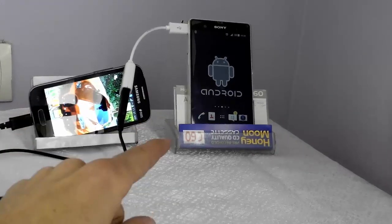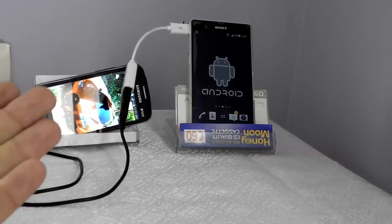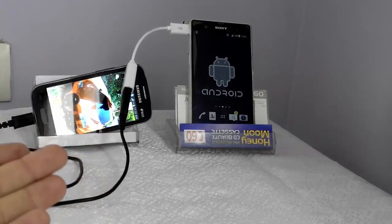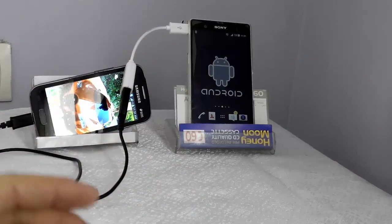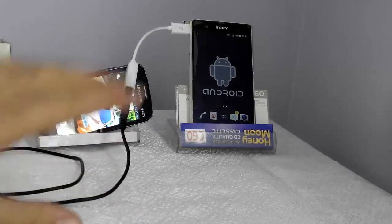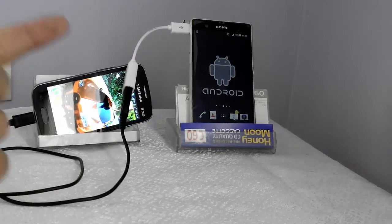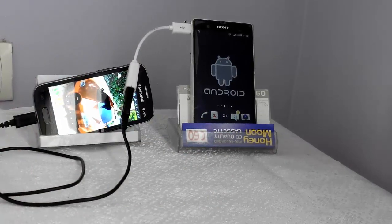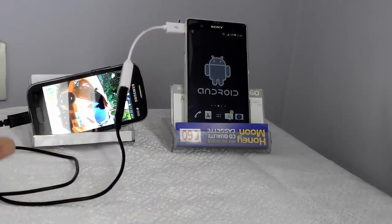That's it for today. I hope this video was helpful. I've used this trick on many Android phones and it worked, but I'm not sure it will work for everyone — give it a try. If it works, you're good to go. If it didn't work, please don't dislike the video; go ahead and find some alternatives on Google. If you liked this video, please give it a thumbs up, share it with your friends, and don't forget to subscribe to my YouTube channel for upcoming videos. I'll see you next time — till then, peace out.